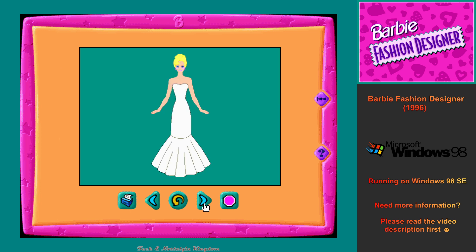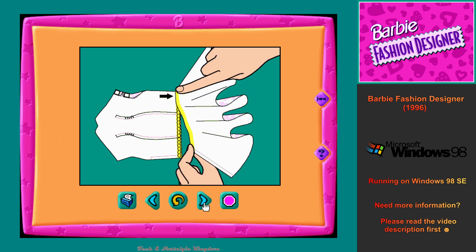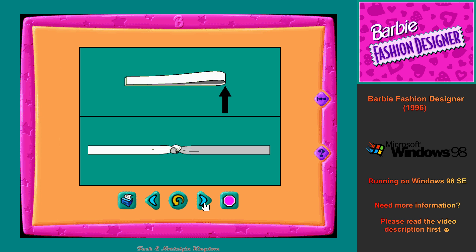Some of my fancier dresses have a full skirt or a kind of ruffle called a flounce. They might look a little tricky, but they're easy to make. You will match the curved top edge of the skirt or flounce to the straight bottom edge of the dress bodice. Pull the curved top edge straight as you attach it to the dress bodice. The bottom of the skirt or flounce will ruffle as its top edge is pulled straight, making it fluffy and pretty when it's finished. For finishing touches on many of my clothes, you will use ribbon bows.